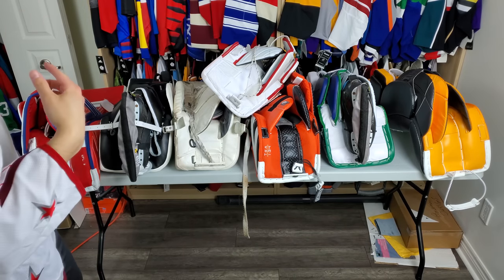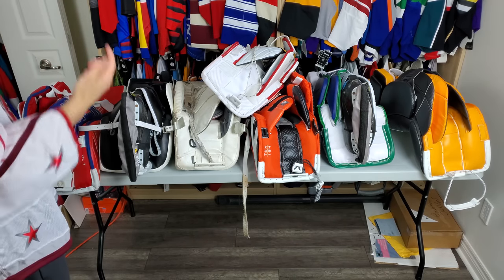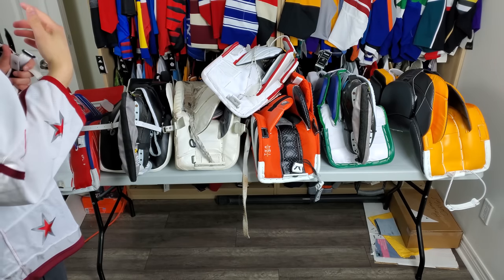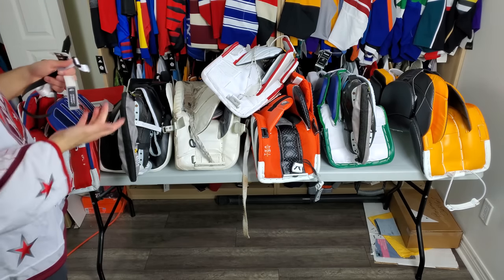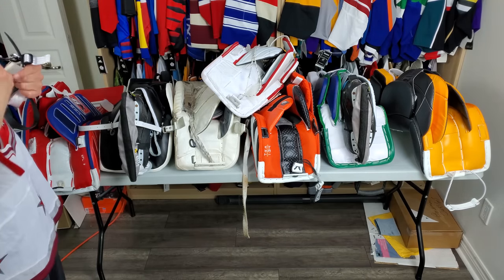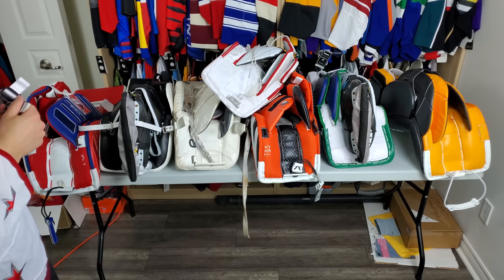Hi, I'm Matt from HockeyReviews.ca and today we're going to be talking about bootstraps. I've had people ask questions about why do you need bootstraps, what's the point of a bootstrap, or how do I wear a bootstrap. I see a lot of goalies wear them kind of wrong and we'll go over that as well.